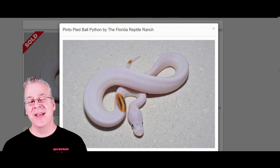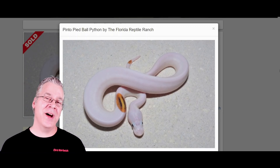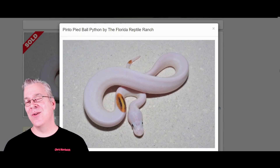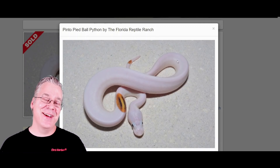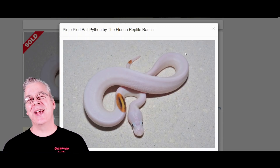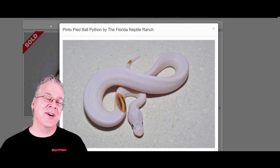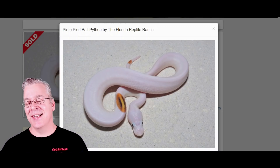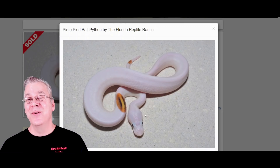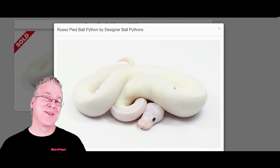If you're wondering what genes are in the blue-eyed leucistic complex, there's a whole bunch: Lesser, Butter, Mojave, Russo, Bamboo, Phantom, Special, Mystic, Mocha — you'd make a white or purplish snake, and you can make a version of the Cherry Bomb by working albino into those combinations. Here's another approach — starting with Pied. Pied is usually a snake with splotches of white, and the trick is getting an all-white pied. Your best way is to use Russo and make a Russo Pied, also called the Pinto Pied. The Russo gene gives a really high-white snake and often no color on the head.